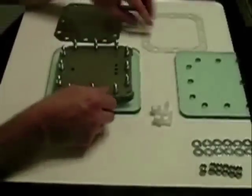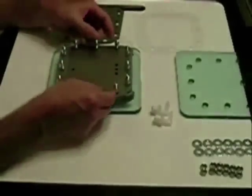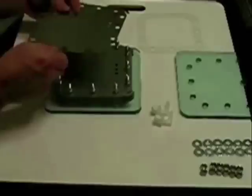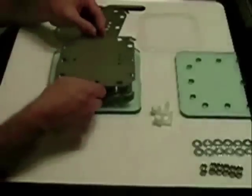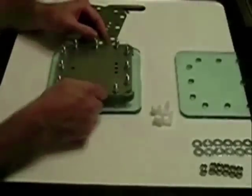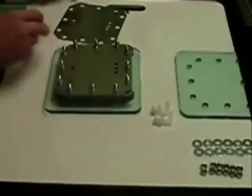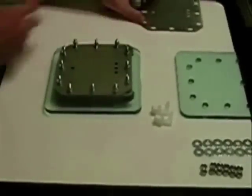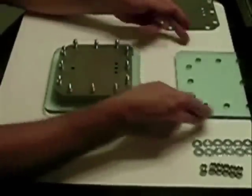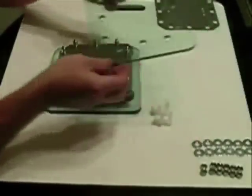I used 100 grit sandpaper — I actually put it in a jig sander and that made it a lot easier on my hands, and it seemed to have done a fairly good job. I have one extra plate here — several extra plates — but put that plate to the side. You end with a gasket, just like you began with a gasket.